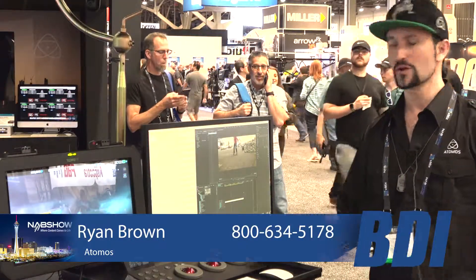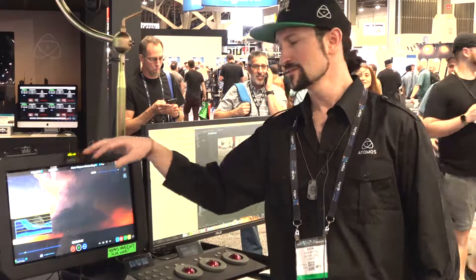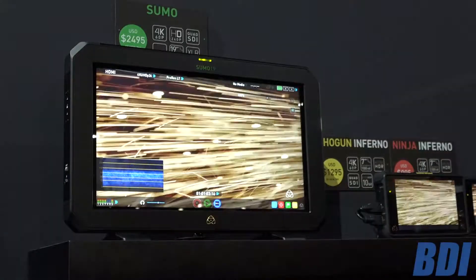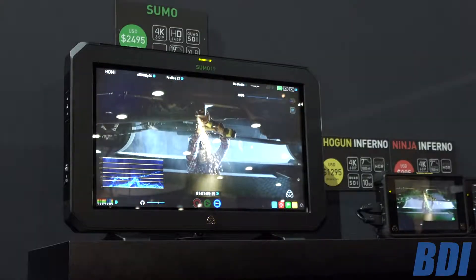Hi, it's Ryan Brown. I'm on the NAB show floor 2017. We're showing off our new Sumo 19. Think of this as kind of like a Shogun Inferno — Shogun Inferno technology, as I like to say, the bigger brother.